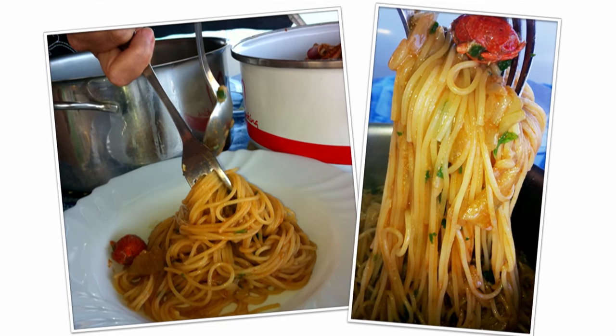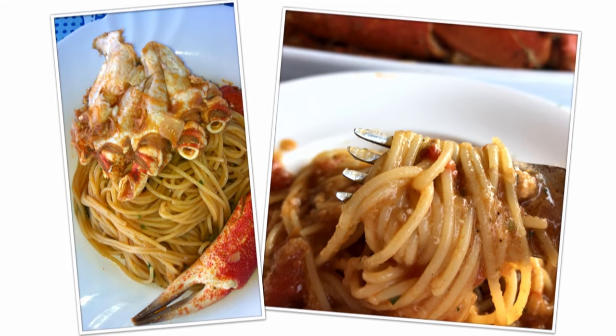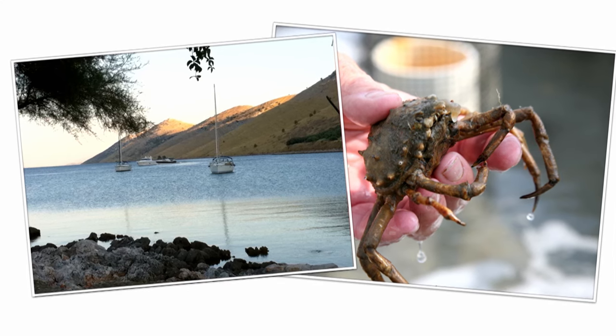A little bit of garlic, an onion, some crushed tomatoes — put the crabs in there, a little peperoncino, and you've got yourself a nice sauce for your pasta. Keep on foraging for them, you and your son. How wonderful is that?